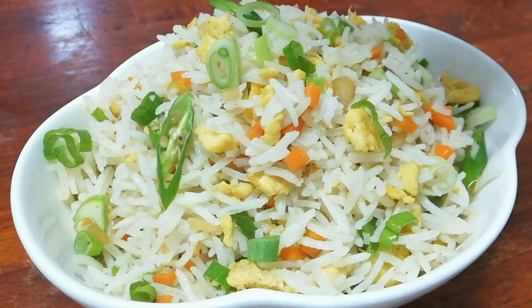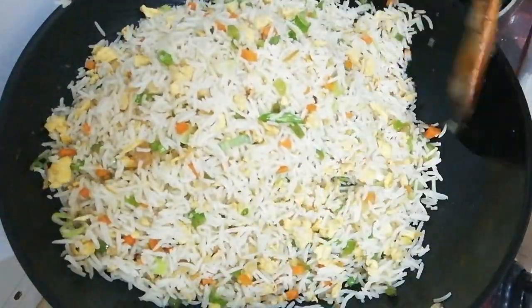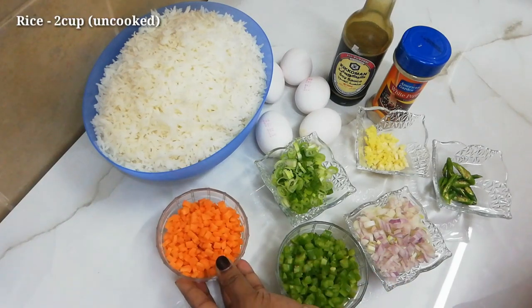We are making egg fried rice. We have made egg fried rice in six pieces.